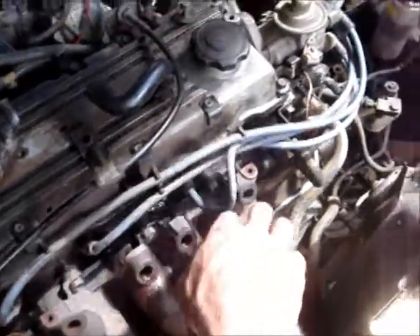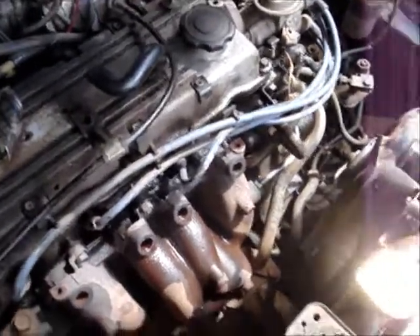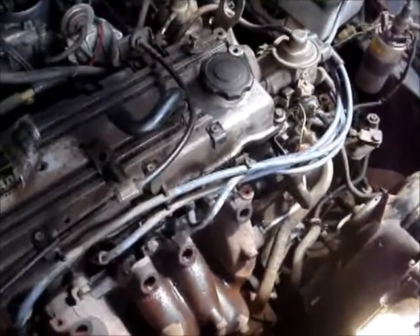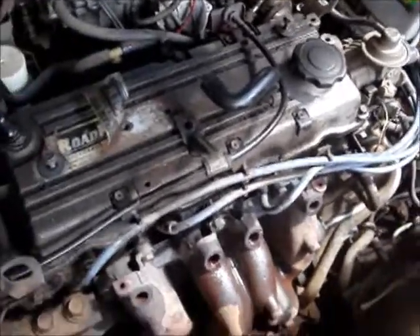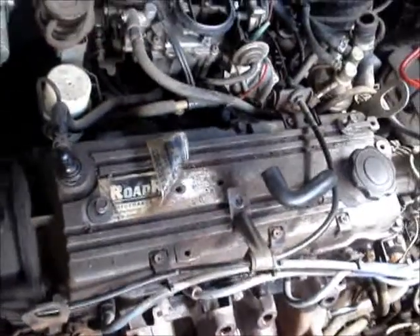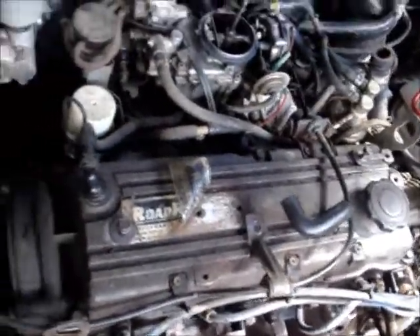Surprisingly I've got all the bolts out of the heat shields without snapping them, so that's a good start. Might start on this exhaust manifold next. It's had a reconditioned engine at some stage, but I'd say it was a fair while ago. The exhaust manifold's off now.